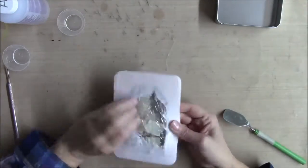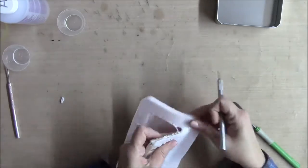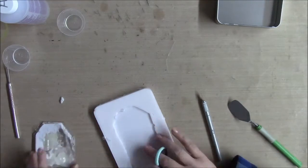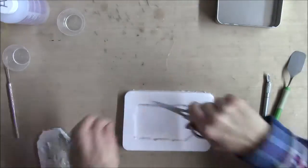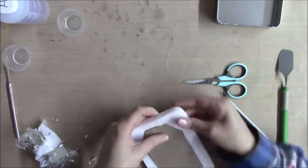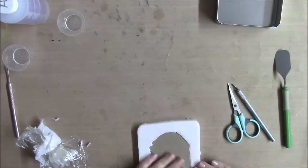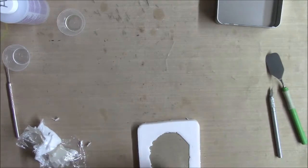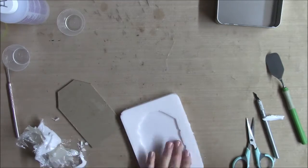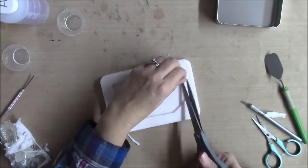Here it's secured and I'm just taking the tag out of the mold and I'm going to cut away a little bit of what's hanging over.